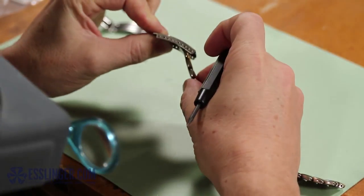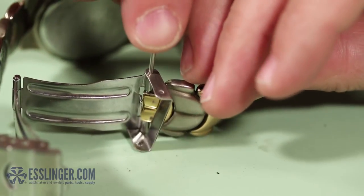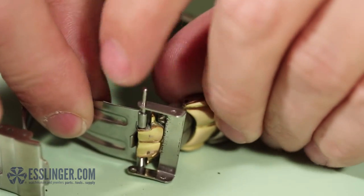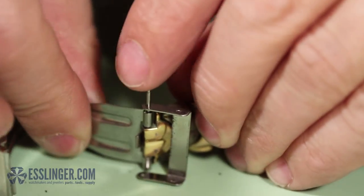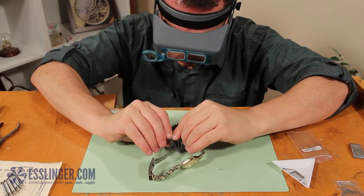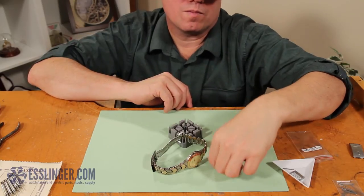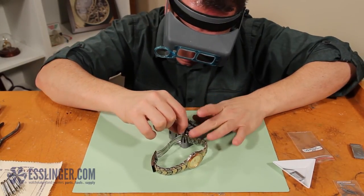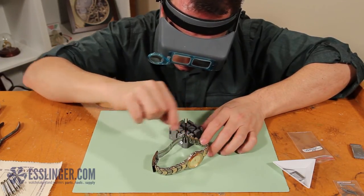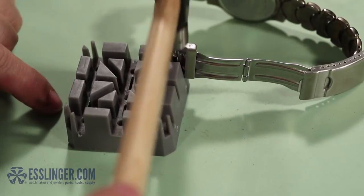You can now attach the other end of the clasp to the band. Take the two loose ends and the security catch and hold them together so the corresponding holes line up. Insert your pin tube into the clasp and band. Gently place the watch in the watch band holder with the open side of the pin tube facing up. Make sure that the pin is not lined up with a hole in the holder so you don't accidentally push the pin out. Place the end pin into the pin tube and tap gently on the end of the pin with your ball-peen hammer, gradually increasing pressure until the end pins are flush with the outside of the security catch.